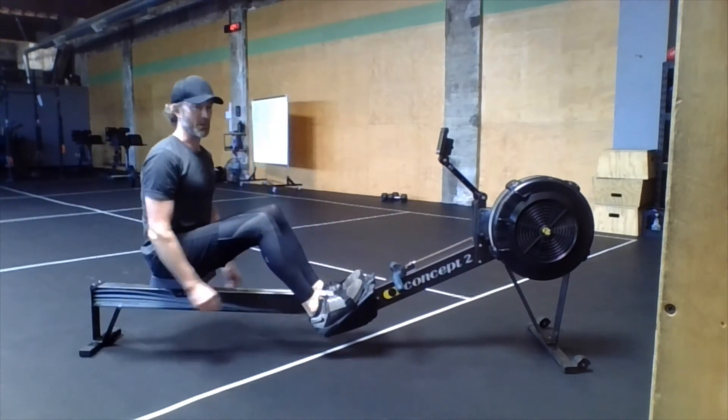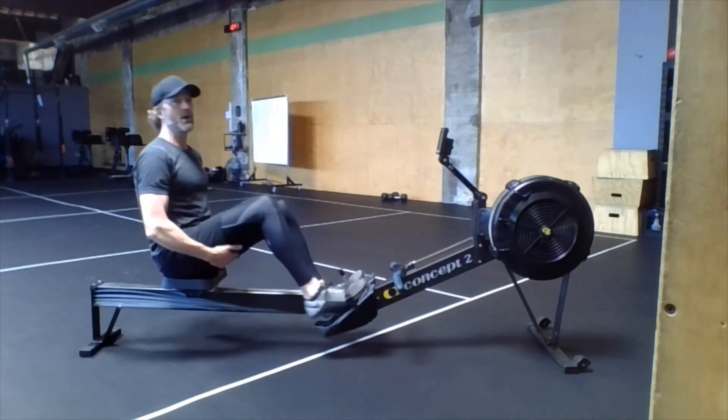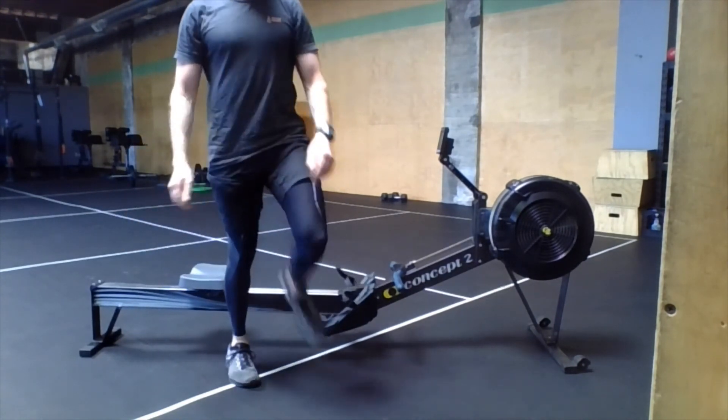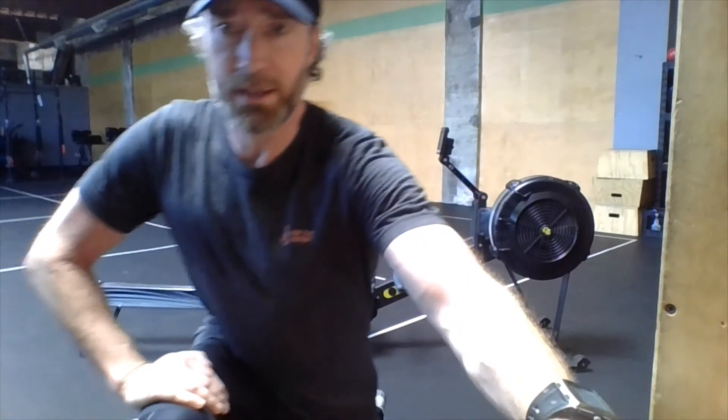Rowing 101. Trust me, if you're doing a 2000 meter row, you want to use good technique. That's it, guys. Have fun. Come in, get it done.